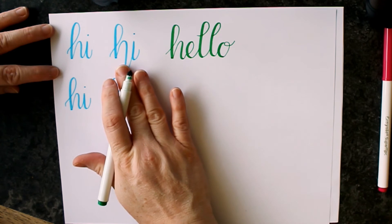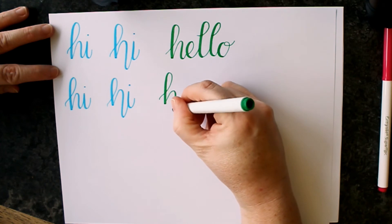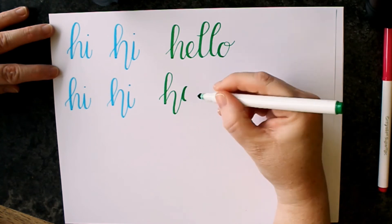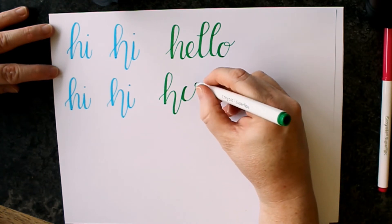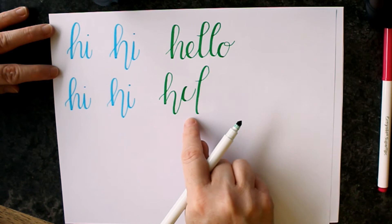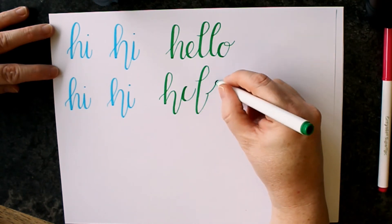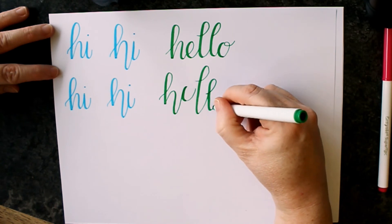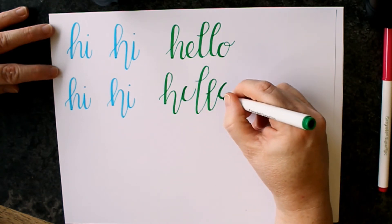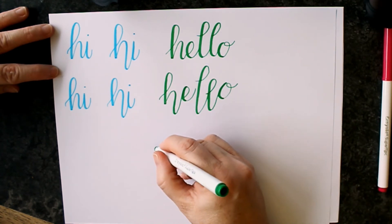So we're going to do this just as we did before. The first step is to make sure that the H drops below the baseline. Come back up for your E, and you're actually going to go just a little bit above where your baseline would be. Start that ascending loop and let it drop down so that you're even with the H. Come back up to go into your next ascending loop for your other L, and it stays below the baseline as well. Now come back up even with your E to do your O. And now you have a bouncy version of hello.